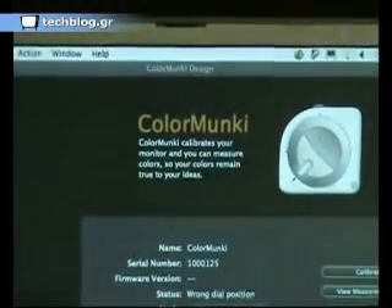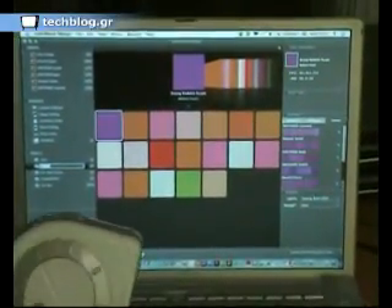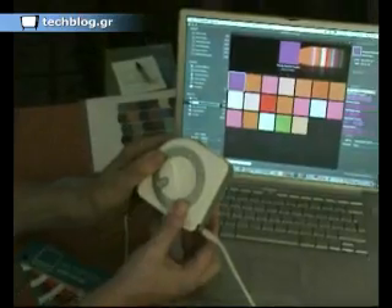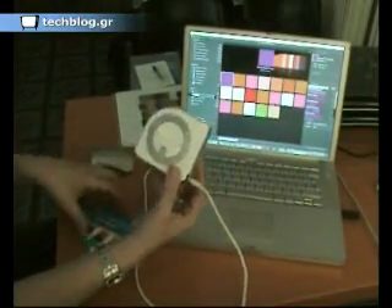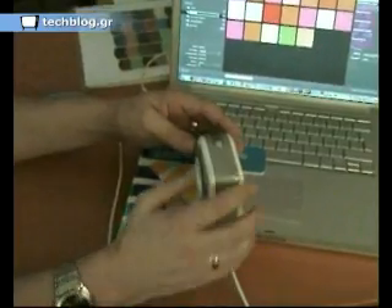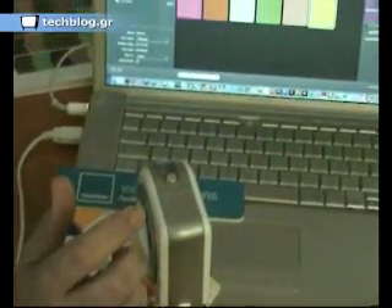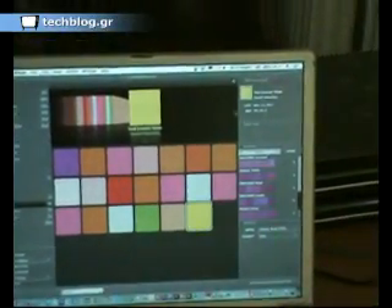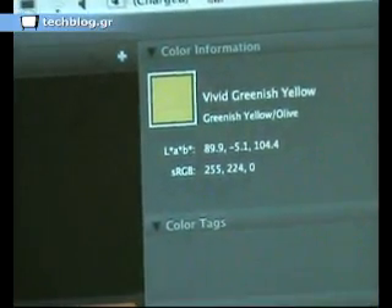I close that, and I will open a palette of colours. The first thing I'm going to demonstrate is how to measure colour and how to capture colour using the device. So if I turn the wheel so this is pointing to the bottom, and then I'm going to measure some colours. If I just place this over the colour, it comes in very quickly, and if you look at this area of the screen on the right-hand side, it shows you the LAB data and also the SRGB data for that colour.